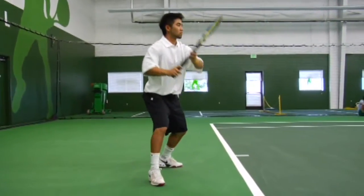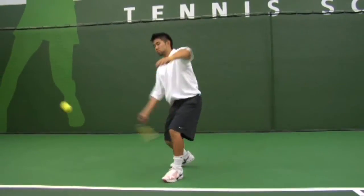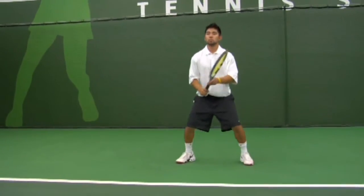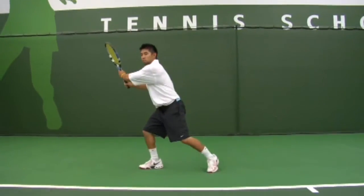For some of the kids, when he begins we say the racket goes up the mountain, drops down the valley, and back up the mountain. As you can see, Chad is using the big muscles of his arm, and his hips and shoulders rotate as he's hitting.